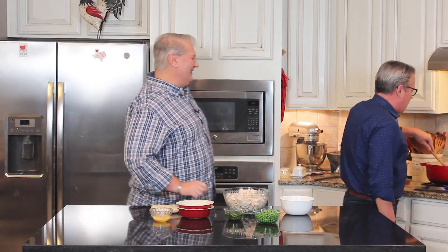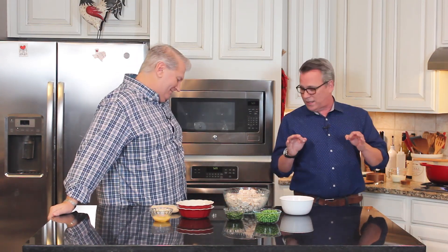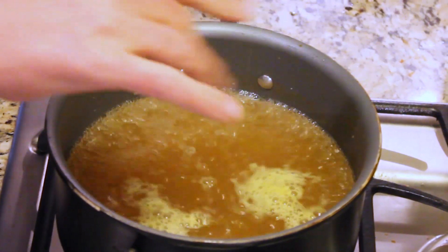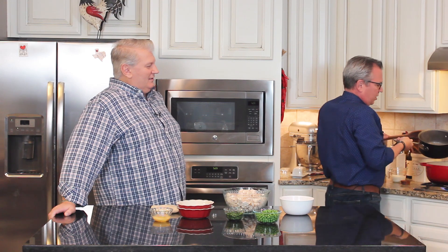In the pot next to this, I've got five cups of chicken stock. If you can make your own homemade, get the recipe on howtofeedaloon.com — take those chicken bones and boil them up with some herbs, it's the best. If you're going to go the distance and make this dish, you should. To boost up the flavor, I added two chicken bouillon cubes, let that dissolve — it's just going to add so much more flavor.